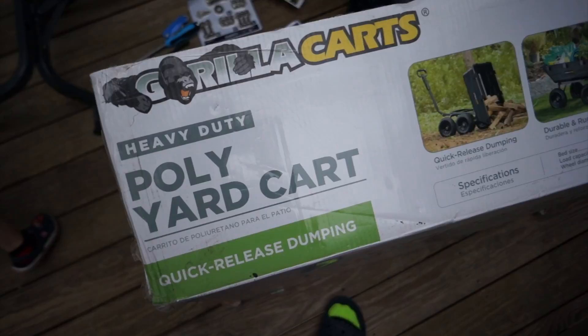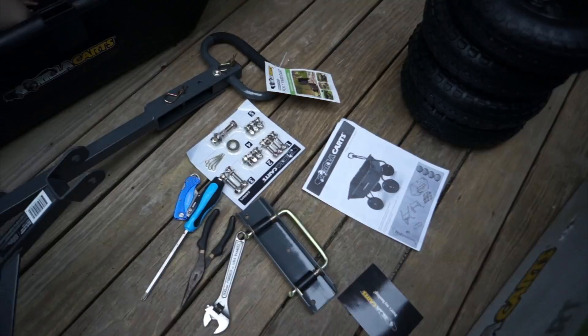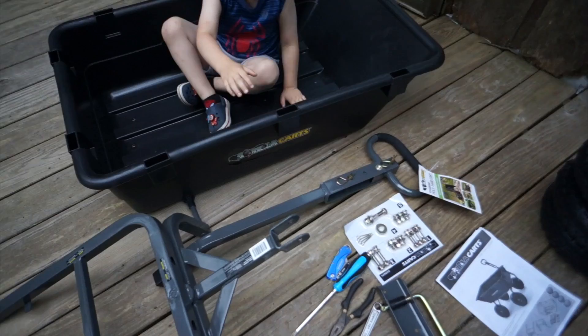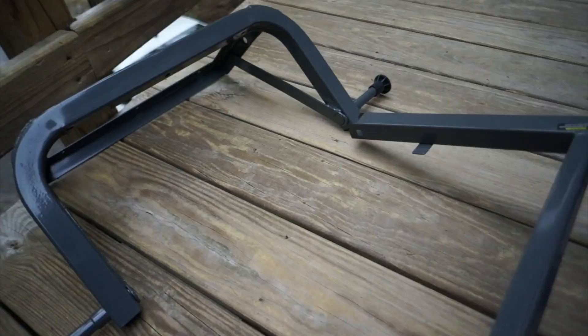Hey guys, I got the Gorilla Cart here — it's a poly cart, heavy-duty with a quick-release dumping bed. I figured I'd do a quick review of it because it looks like a quality product. I just took it out of the box, saw the hardware and everything, and I was impressed. Here are all the parts and hardware, and you can see the scale of it. The pivots, the joints, the linkage — it's really heavy-duty and well done.